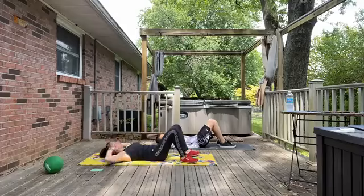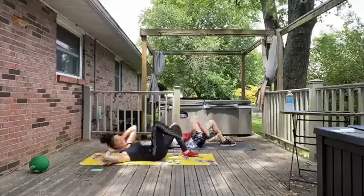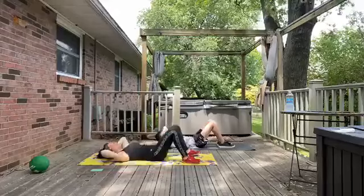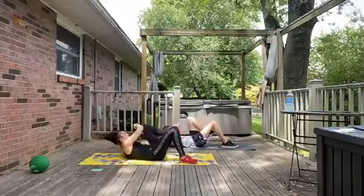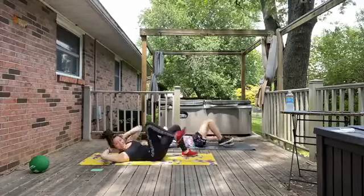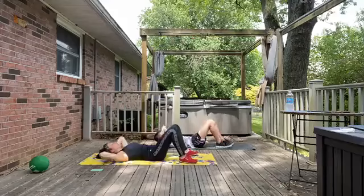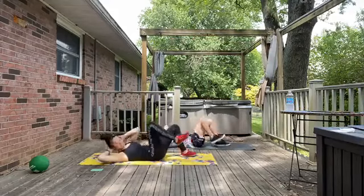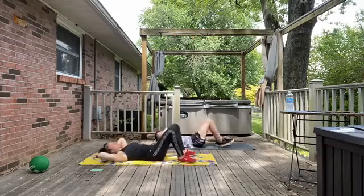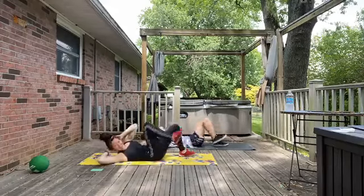Go ahead and begin. We're just going to reach opposite elbow to opposite knee. Make sure that you're breathing here. We are going to think of this as kind of our warm-up — we are just going to ease into things. Activate through the abdominals. You can take it at your own pace. Let's just continue with these throughout our interval here. You're crossing that middle line of the body.